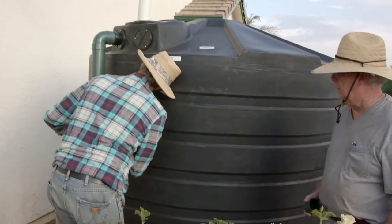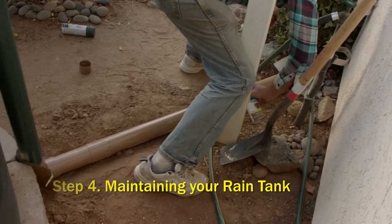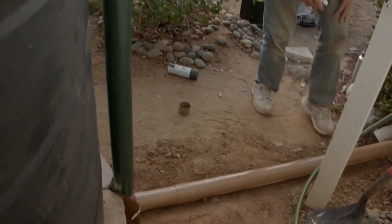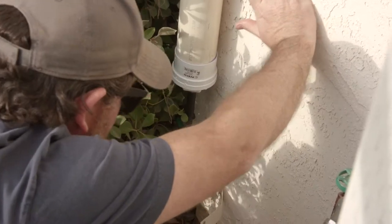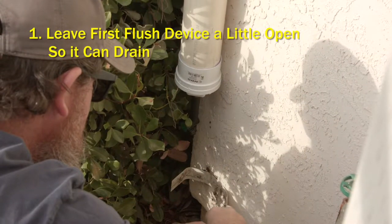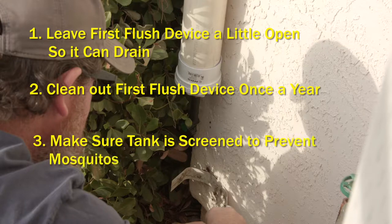The last step, step four, is maintaining your rain tank for continued use. Here are a few tips to keep your system working properly. One, make sure you leave your first flush device a little open so it can drain after each storm. Two, clean out the first flush device each year. And three, if you're using a smaller rain tank, make sure it's screened so that no mosquitoes can get in.